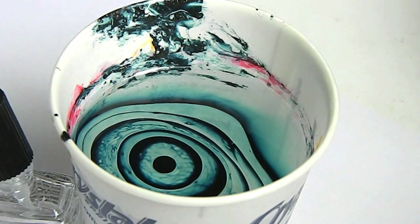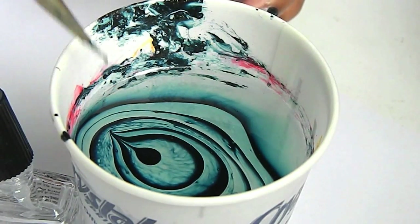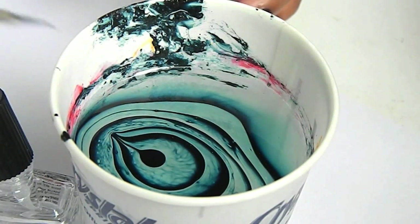As you can see right here, I wasn't able to put as many drops as I wanted to because the polish is so thick. So next I wanted to just make a very simple design.